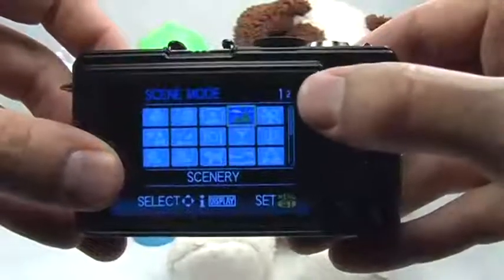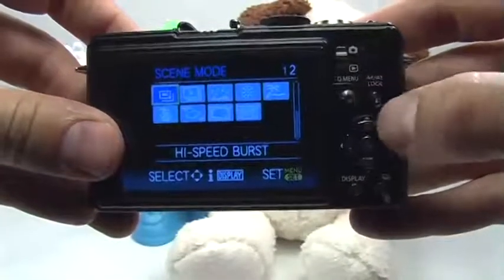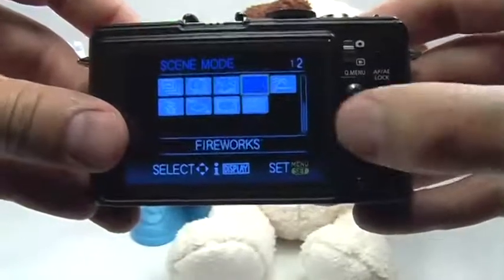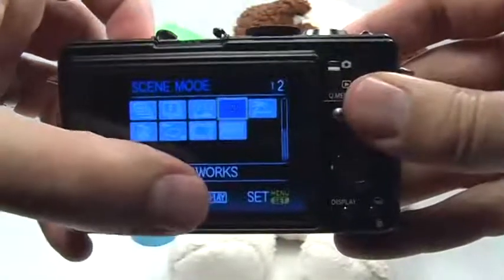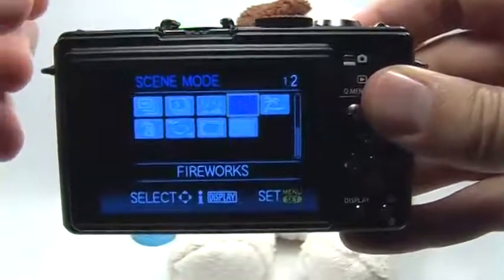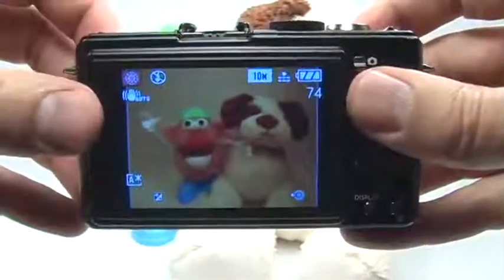If you go to the second page, you can use your zoom lever, pull it to the right, and then either use the quick menu joystick or your navigation buttons to move around until you get to fireworks. Choosing fireworks will optimize the camera — it chooses a long quarter of a second shutter speed, and it chooses the best white balance and ISO for you. Just go ahead and press set, and you're basically ready to take the picture.